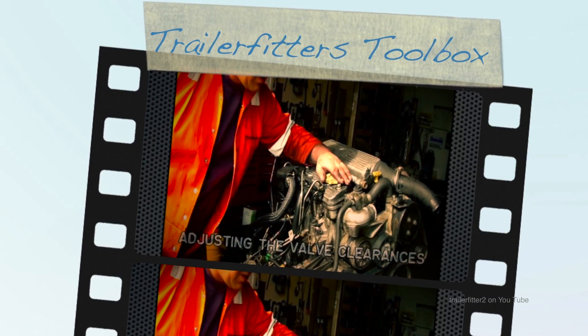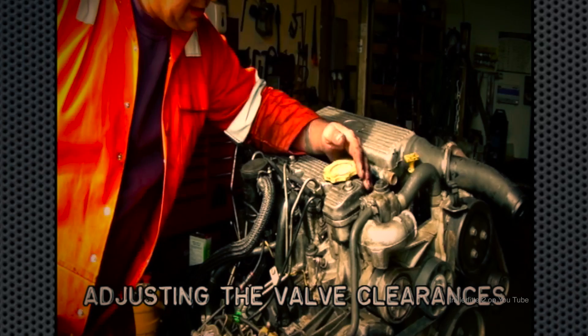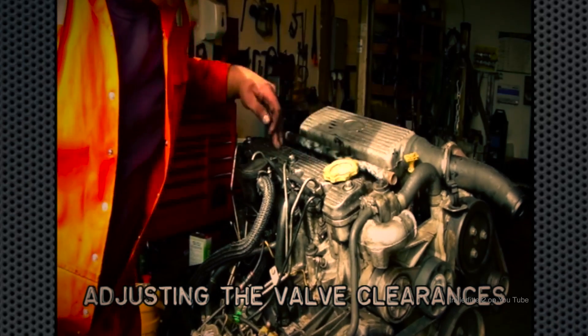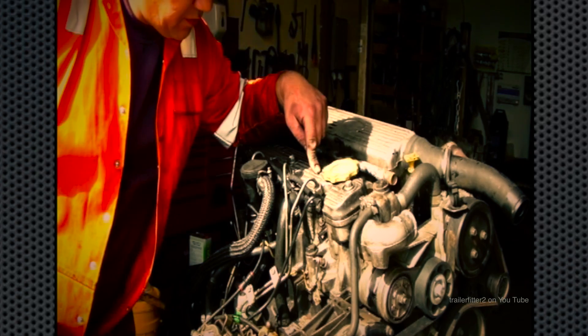Doing the valve clearances on a 300 TDI is quite easy. First you need to access the rockers, and that's by taking the rocker cover off.